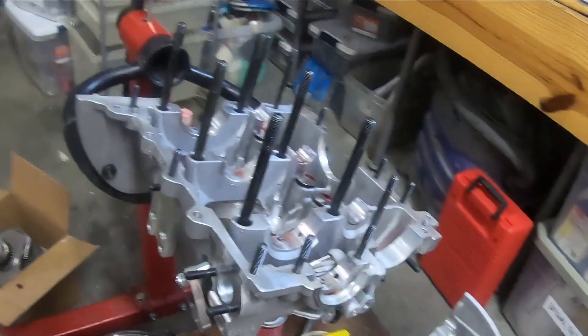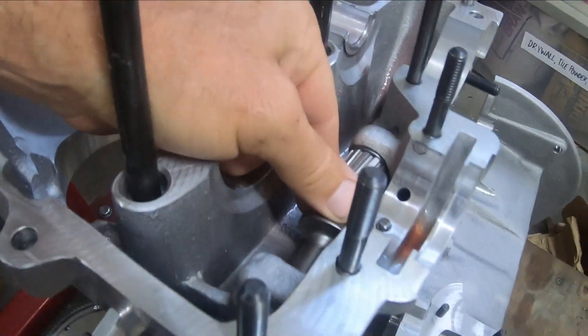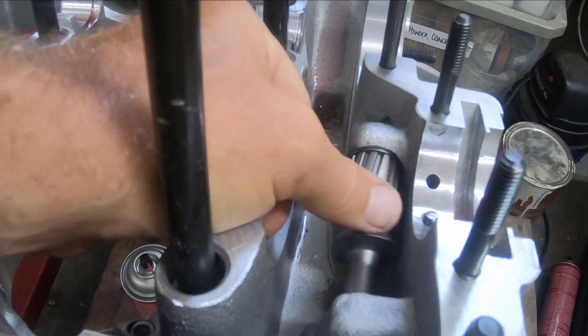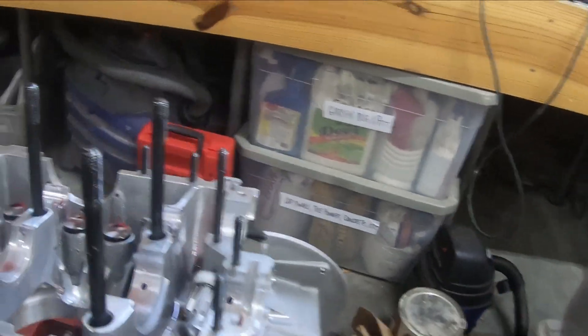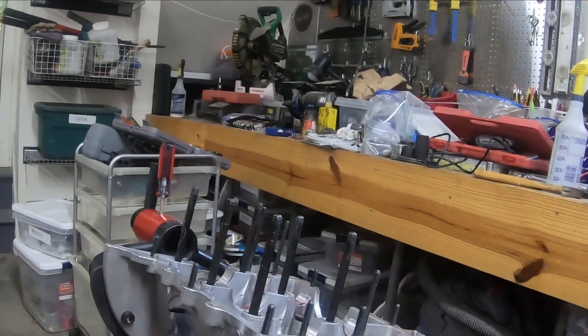You're supposed to check the end play on this, but I only really have two shims, so — it spins well — I'm just going to go with that. I'm going to go grab the distributor and go ahead and install that.